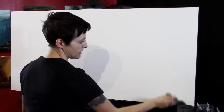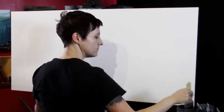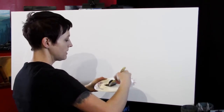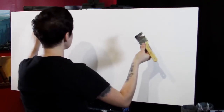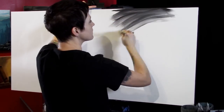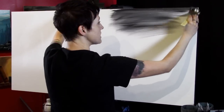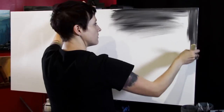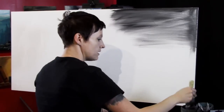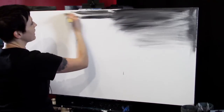I haven't done anything to this canvas except take it out of the package — I didn't gesso it or anything. I have some black and some white and I'm just gonna start grabbing some and applying it wherever I feel like. Because I wet down this canvas the paint is spreading really smooth and it's also a little thin. I've already started underbinding my paint, but I like that kind of wash look. Back when I was beginning to learn how to paint I used to underbind paint like this all the time and I didn't know any better.